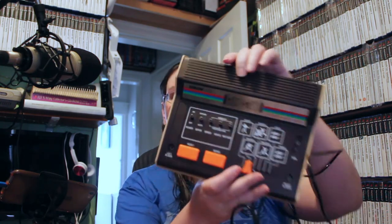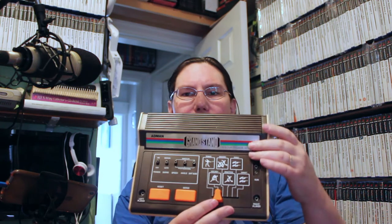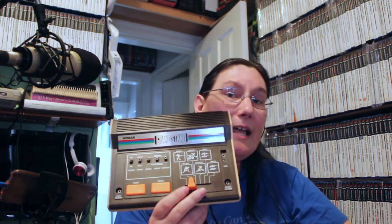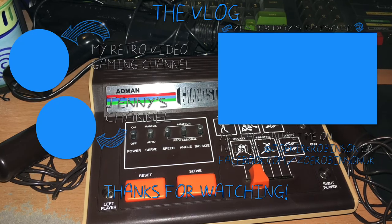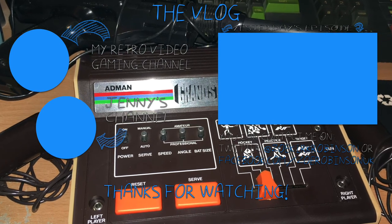I'm so happy. This is my childhood. Before the Amstrad CPC, this was what I had as a console for playing games. It's essentially what my dad had — they had one of these because that's what was the going thing back then. So it's nice to finally have it back in my collection. I'm so happy.